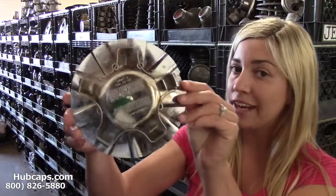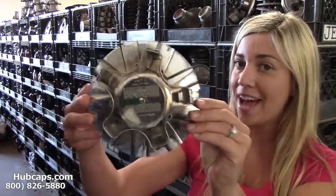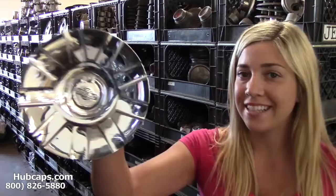Please have your part number ready and available. Your part number can be found on the back side of one of your existing centercaps. This ensures that we send you out the correct cap every time. Let's take a close look now at one of our factory original Chrysler centercaps.